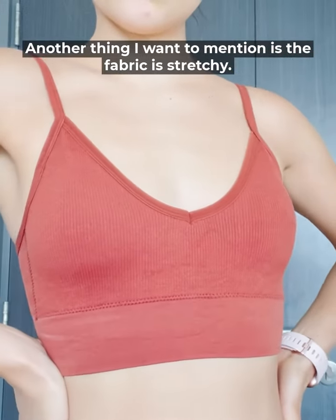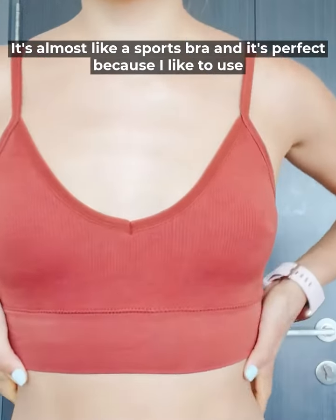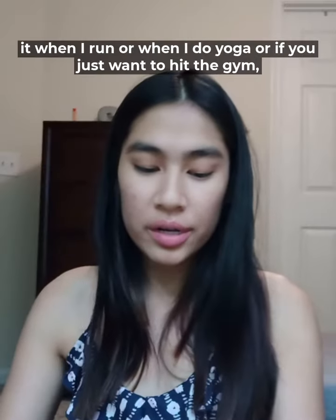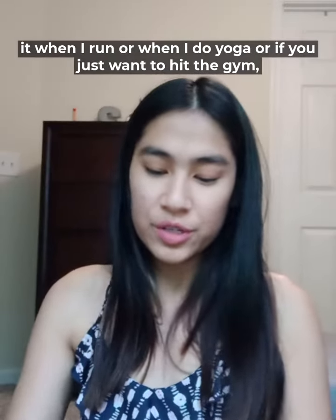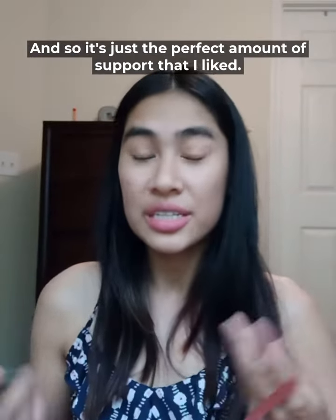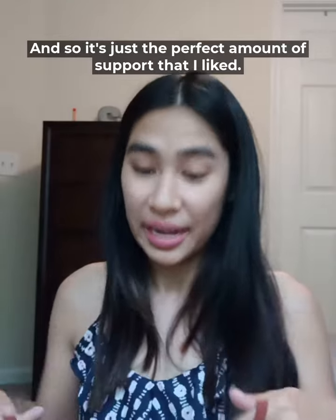Another thing I want to mention is the fabric is stretchy. It's almost like a sports bra, and it's perfect because I like to use it when I run or when I do yoga, or if you just want to hit the gym. When I put this on, it is pretty snug, so it's just the perfect amount of support that I like.